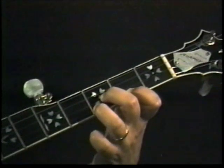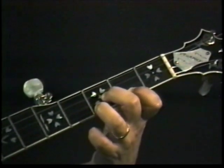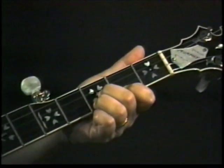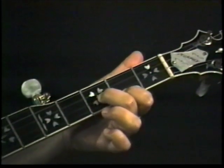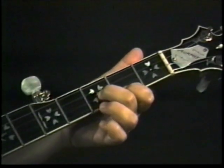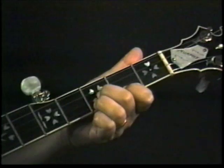So we've got three fingers down now — all three fingers are down. I'm pulling away so you can see. With all three fingers down, we're going to play one, two. Then we're going to take just the ring finger off and play one, five. So this little maneuver here: one, five, one, two, one, five.